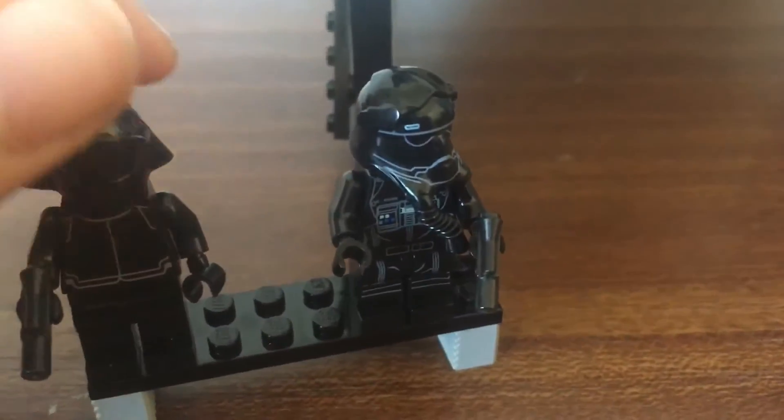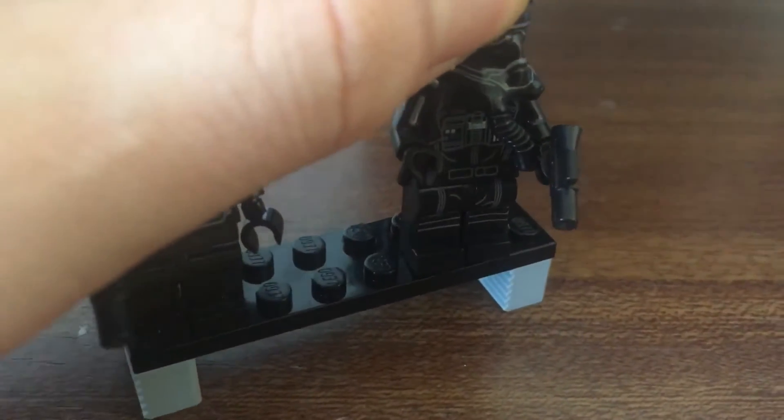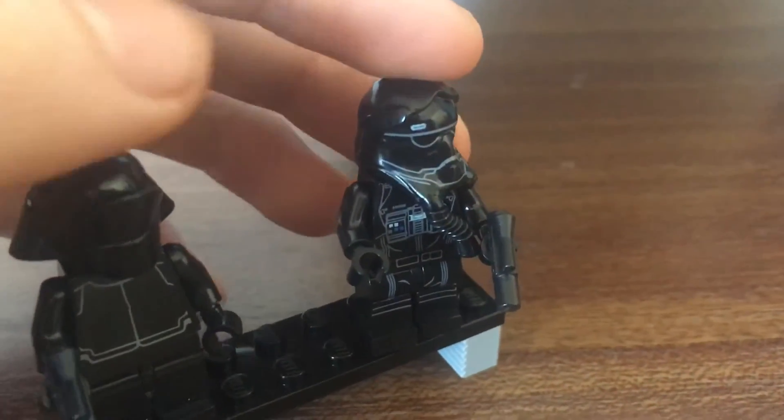And to my left we have a First Order TIE Fighter Pilot, which has an angry face underneath.